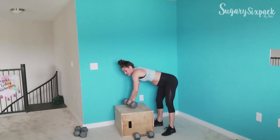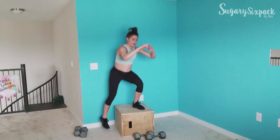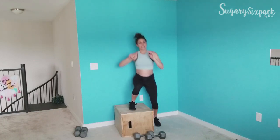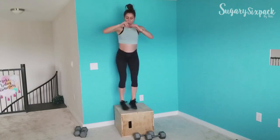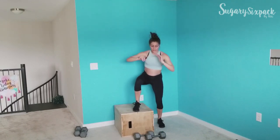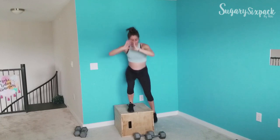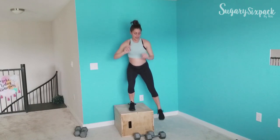Step overs are next. You're either popping over with a little hop, or you are stepping side to side. Either way, you're tapping that other side and then going back over. You can do a way faster pace if you'd like — feel free to crush it.